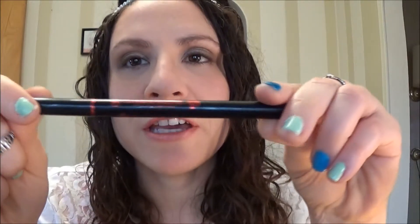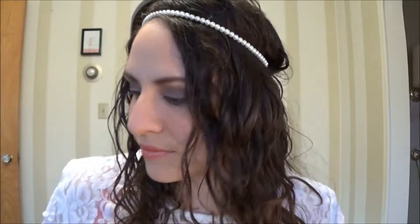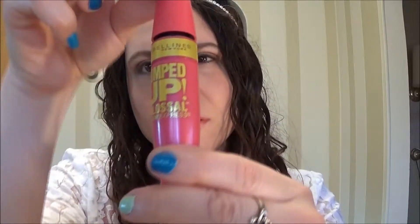I'm going to use my YBF brow pencil in Universal Taupe to fill in any sparse areas of my brows. And I'm going to finish it off with some mascara — this is the Pumped Up Colossal Maybelline mascara. I'm going to do three coats on top and one on bottom.